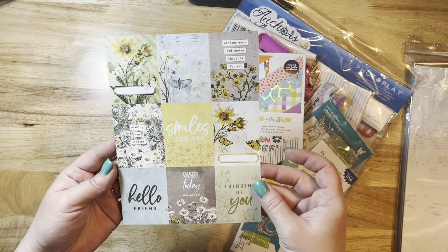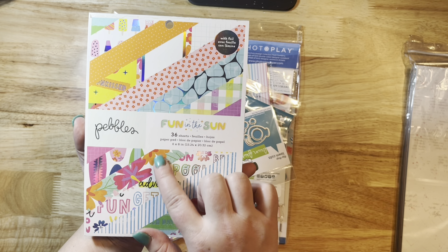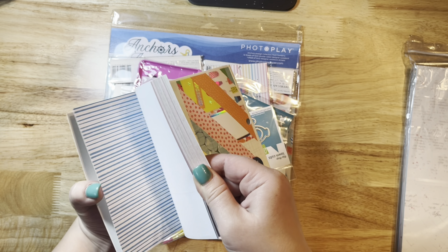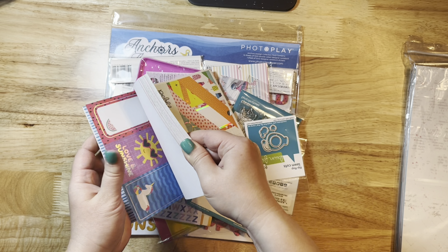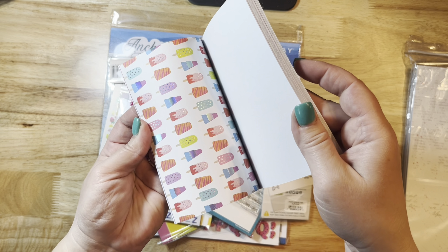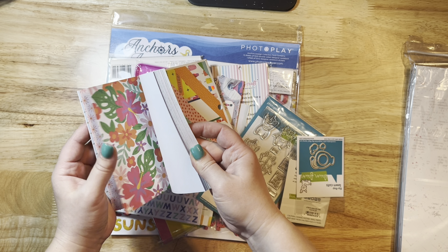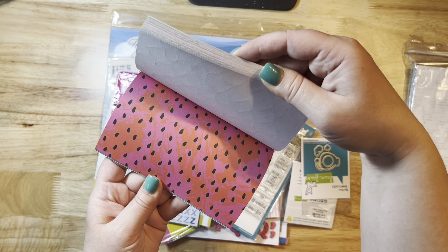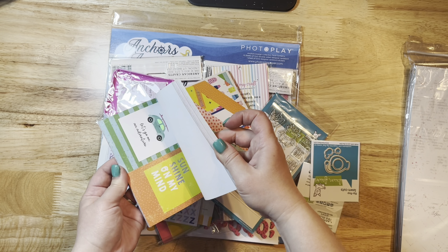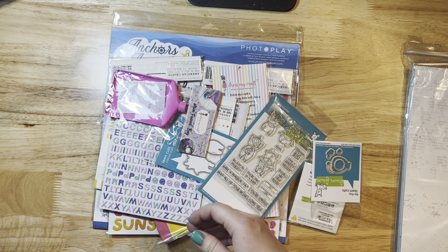I got some of the Pebbles Fun in the Sun collection — I just thought the colors were super cute. This is the mini paper pad. It's got really pretty foiled designs, little popsicles, watermelon, and just beachy prints, which is something I love. I love to scrapbook beach prints and fun things like that.